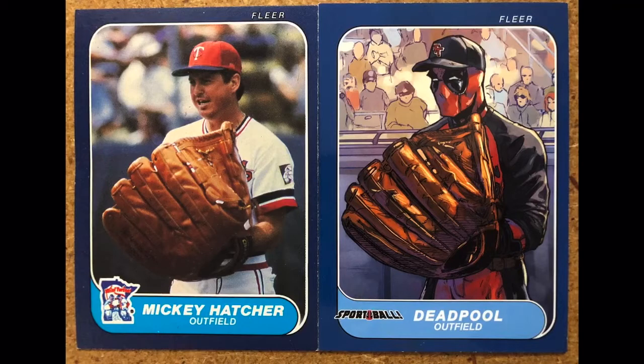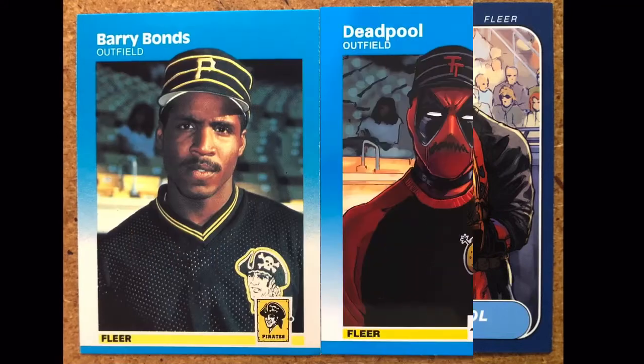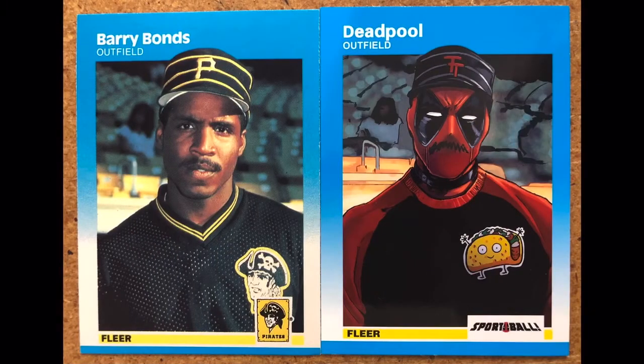Next up we have 1986 Fleer — Mickey Hatcher with the giant glove. This was just a little thing that Mickey was playing around with before the game, and Deadpool had to make this card as well. You can see even the backgrounds are the same.